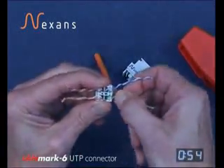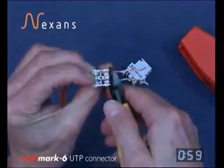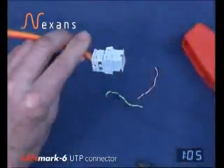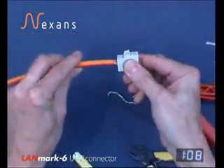Remove the surplus cable using the side cutters. Fit the wire manager with the key in the correct orientation into the comfort tool, and the termination is finished.